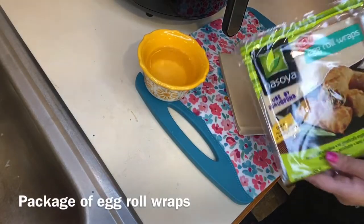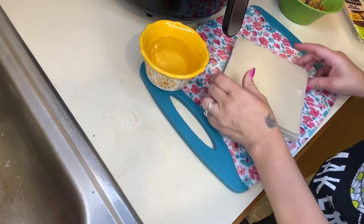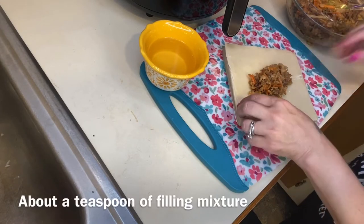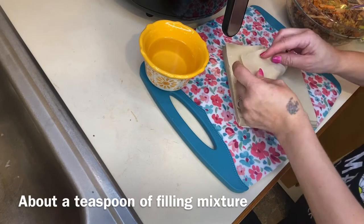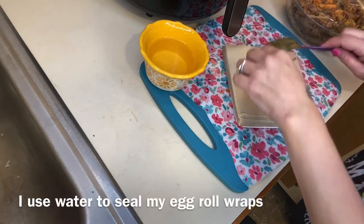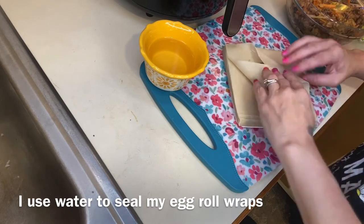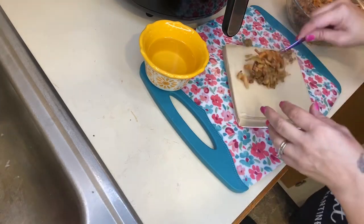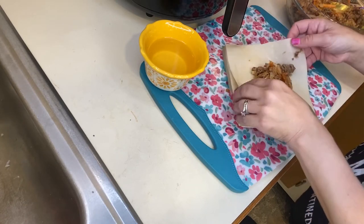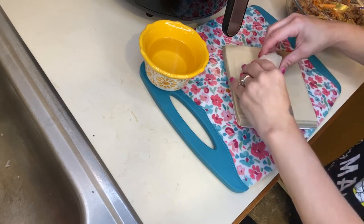I just get my egg roll wraps at Walmart. We usually make up a huge batch when we do this. I use water to seal my egg rolls — you put the sides in, then just pull it up and roll it. However you want to roll your egg rolls is just fine.